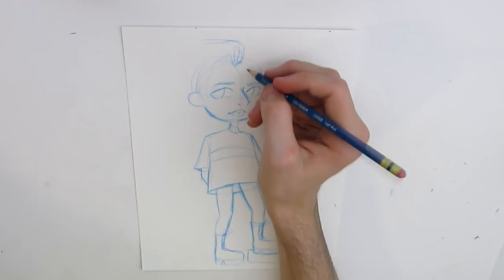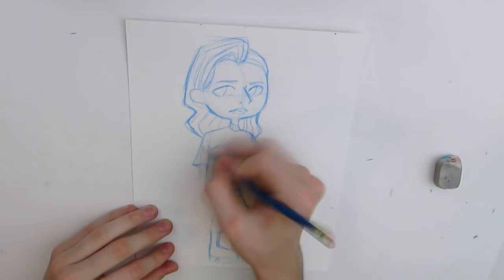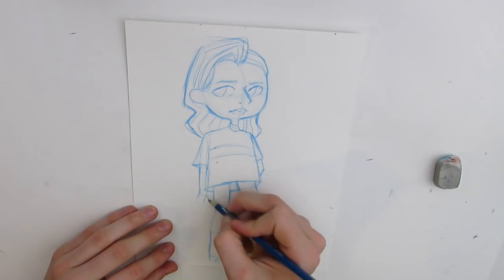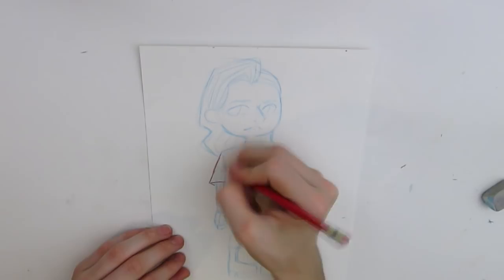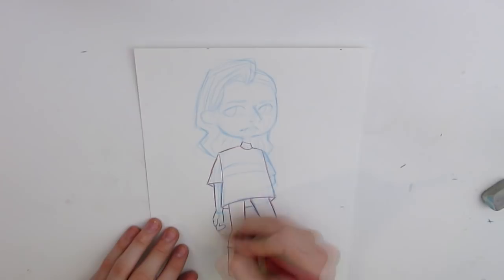I'll talk a little bit more about that later, but the collab that we decided to do is a little bit of a change from the usual kind of line art swap that you see art YouTubers doing. We each have the Winsor & Newton Cotman watercolor palette, so we decided to switch colors, sort of. He gave me three watercolors to use for my piece, and I gave him three watercolors to use for his piece, and we each had a sketch already done that the other person didn't see.